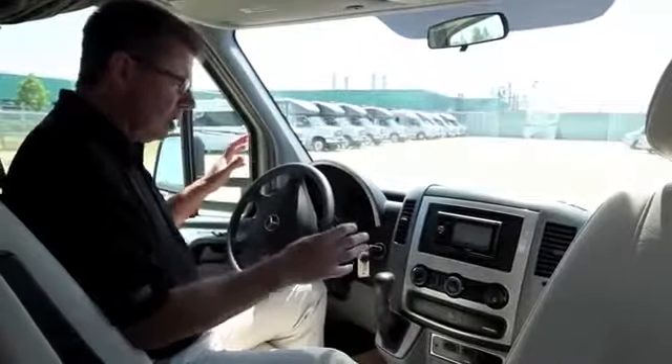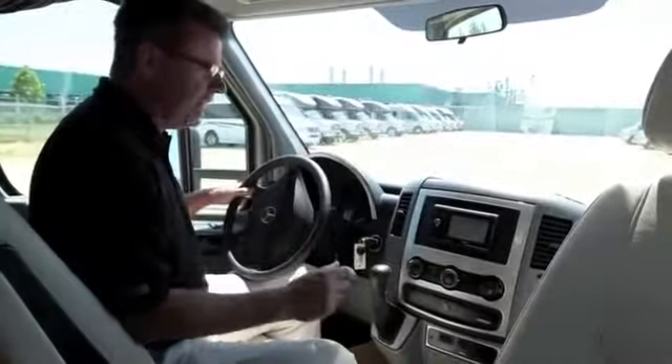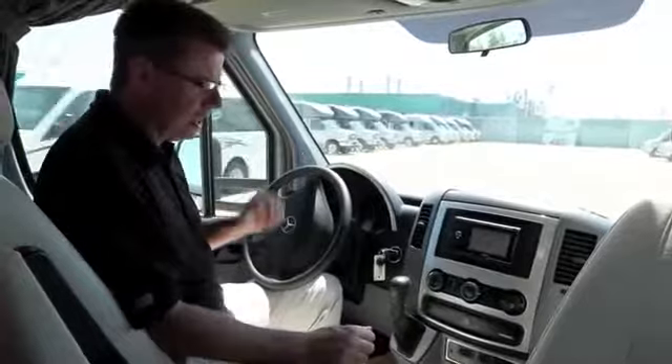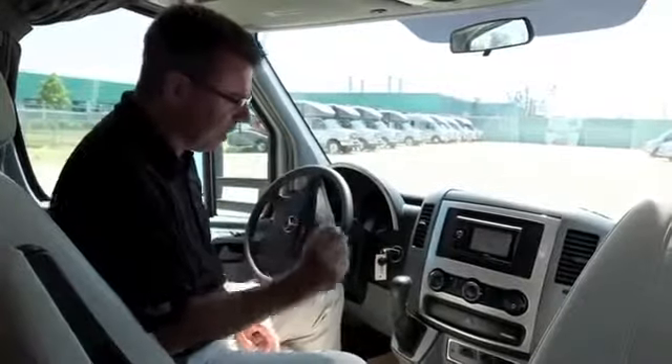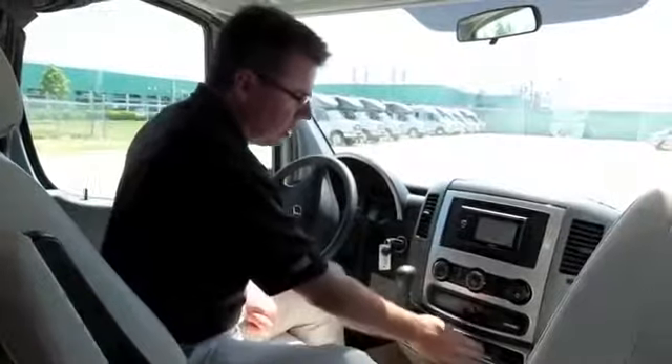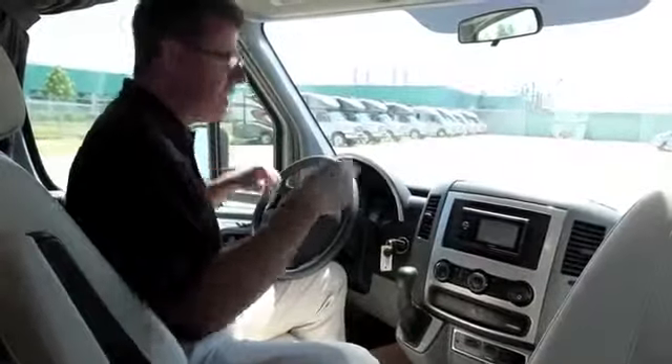Looking at the cockpit, we've got our GPS and optional side turn cameras so you can see exactly what's in your blind spot right in the monitor. We've also added a battery boost — if your chassis battery goes down, you can boost from the house batteries, fire up the coach, and you'll never be stranded. There's also a camera selector for the rear camera and both side cameras.